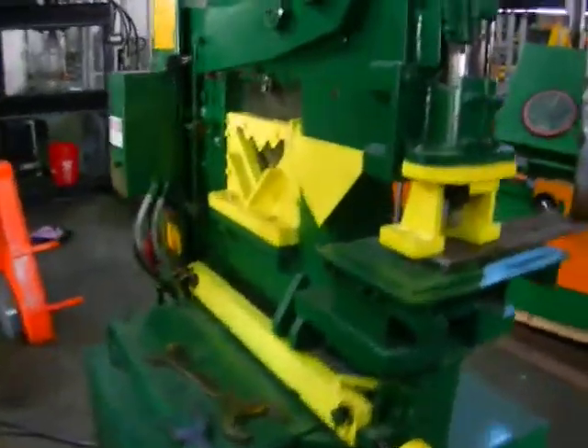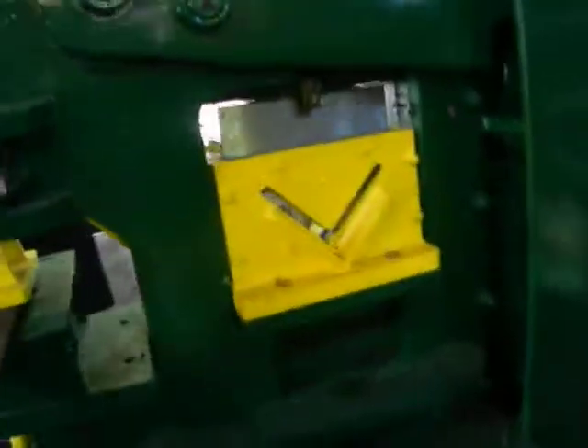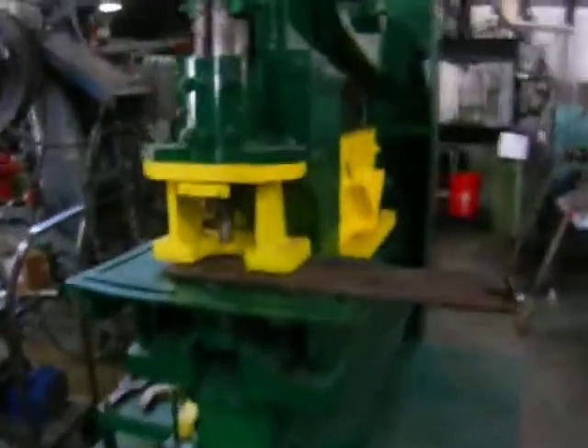Part 2 of the 80 Ton Hydraulic Uni Hydro. Alright, let's get to work — a piece of half inch steel, punching about a one inch hole.